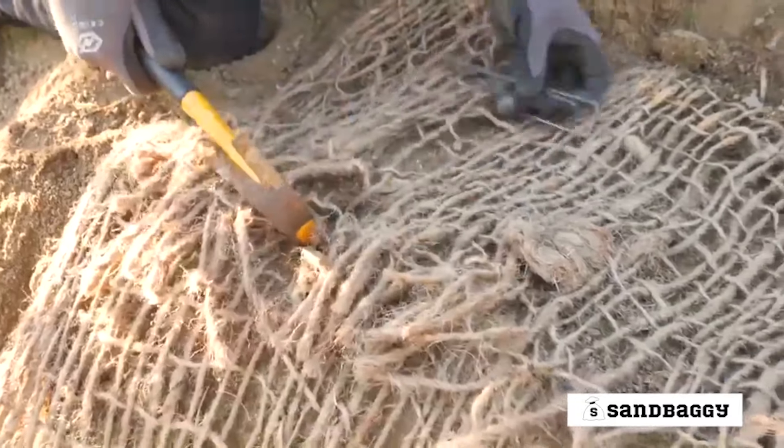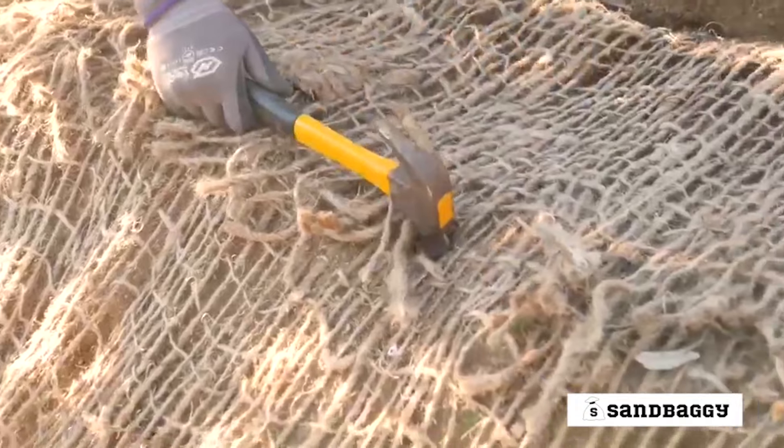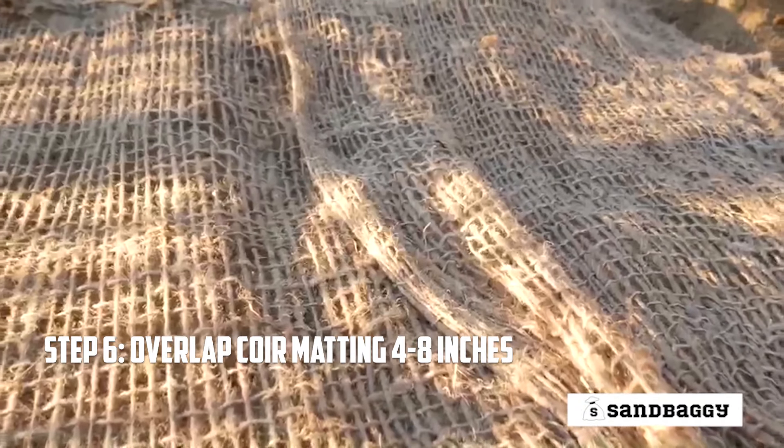Staple every 12 inches, making sure to drive the staples flush with the soil. Apply staples every 18 to 24 inches throughout the matting to minimize shifting. Overlap edges about 4 to 8 inches before securing with staples.